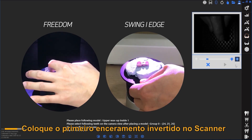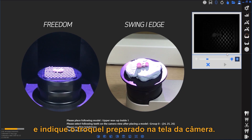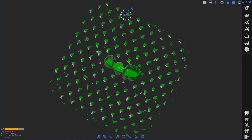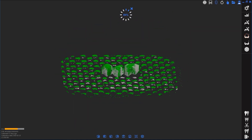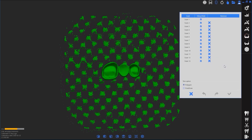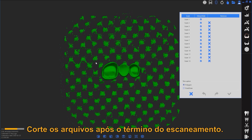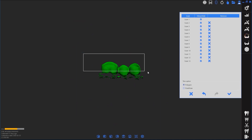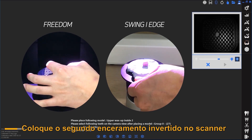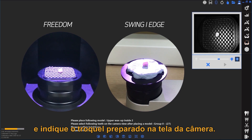Place the inverted first wax-up in the scanner and indicate the prepped die in the camera. Edit scan data once the scan is complete. Then place the second wax-up in the scanner and indicate the prepped die in the camera.